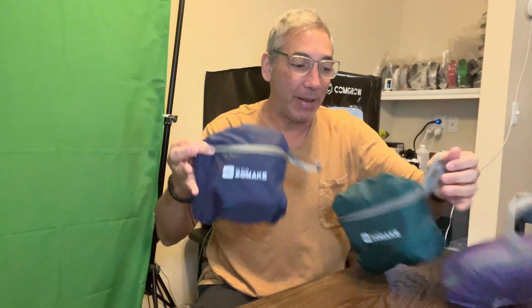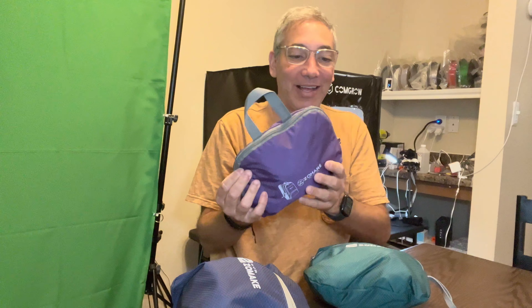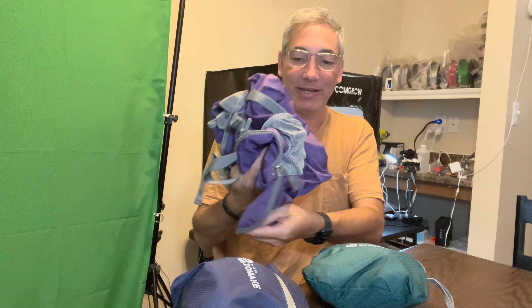Hey everybody, it's Neil, and welcome to my printing corner. I've got my 3D printers here, but we're not talking about printing today. Today we have three different little backpacks in three different sizes and we're going to check them out. They are by Zomake. This one has a picture of a backpack on it, so let's check these out and see how they are. I don't know what colors they are because I'm colorblind, but let's open these up and see what they look like.